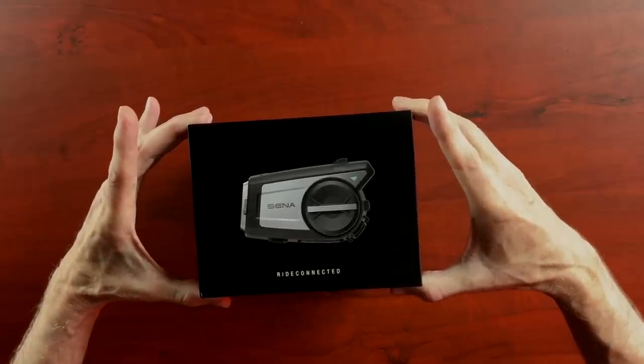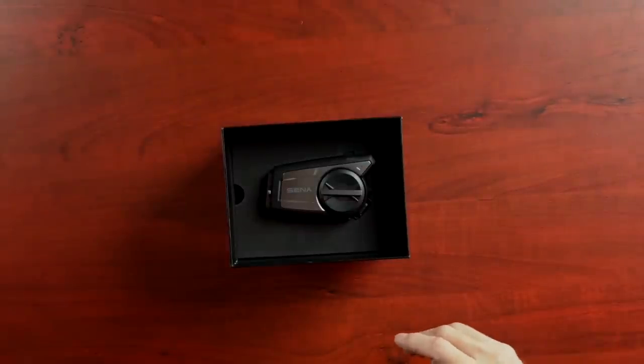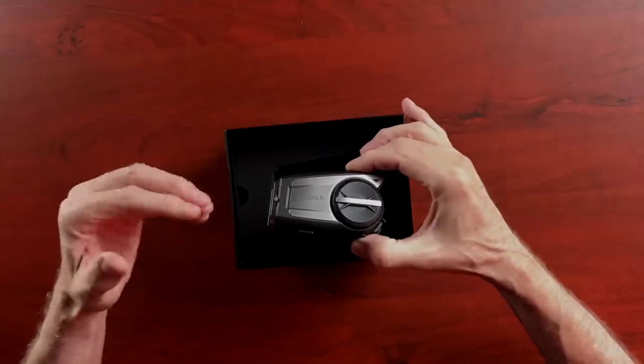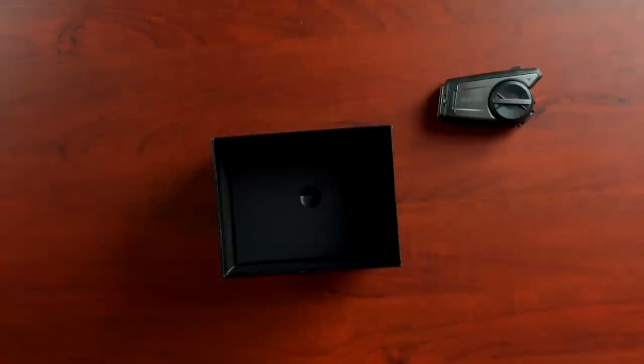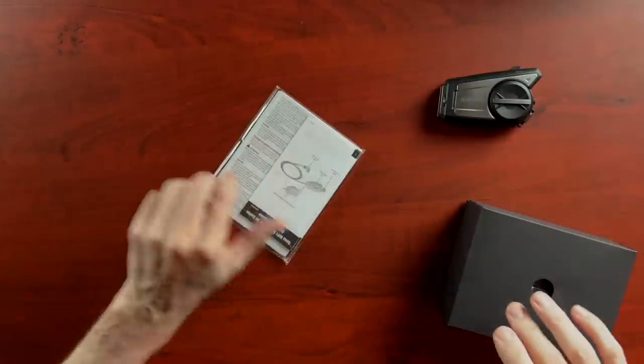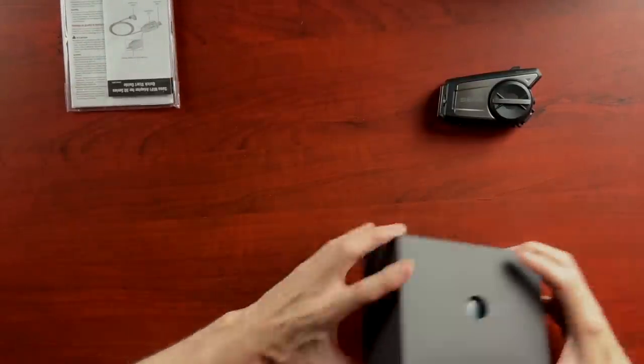Sena has very nice packaging. This is the 50C, of course. This here is the communicator itself, and when I first pick it up out of the package, it feels pretty substantial. I'm not sure if this is going to replace the current 10C Evo or if it's in addition to. Let's take a look underneath here — I believe we have a box with a bunch of goodies in it, including an owner's manual. Let me unpack all this stuff and take a look at what's inside.